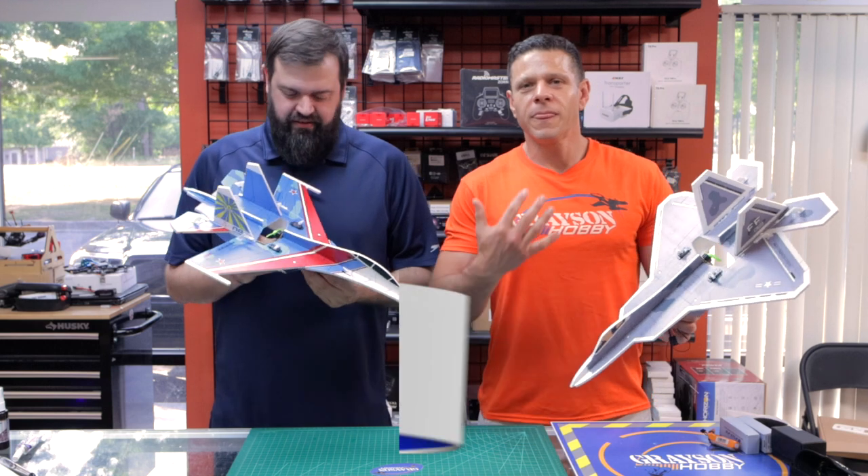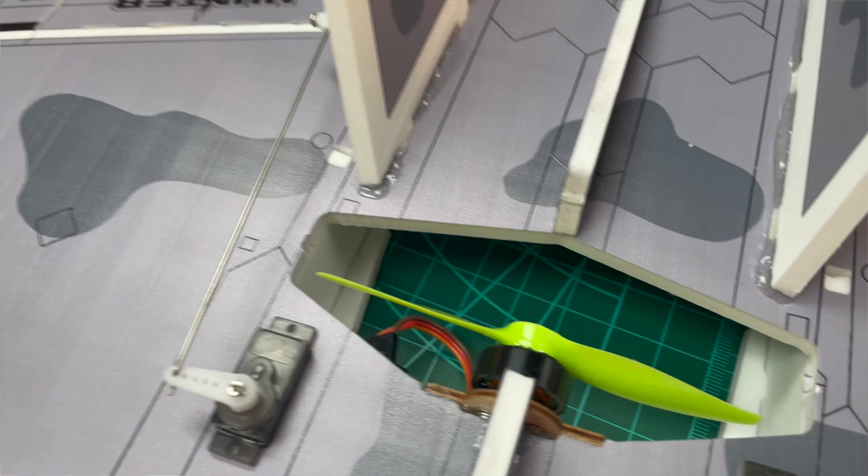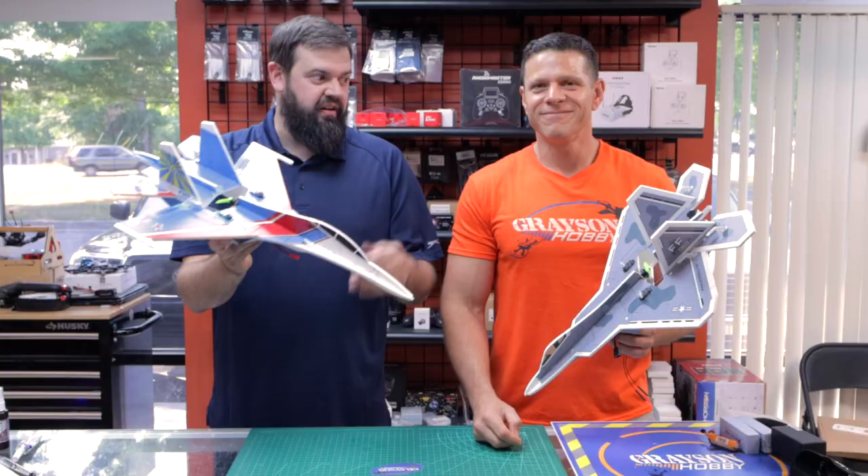Hey everybody, Basil and Will with Grayson Hobby, and today we have two new airplanes from He-Wing — the He-Wing RC Hunter Series. These are a Profile F-22 jet and a Profile Su-27 — the Su-27 Flanker and F-22 Raptor.